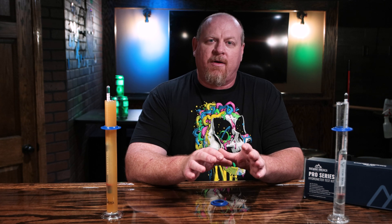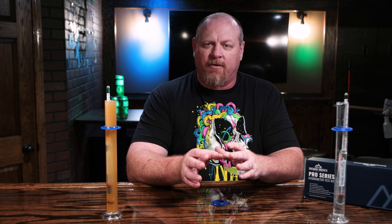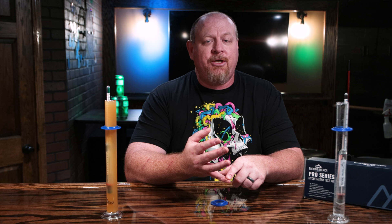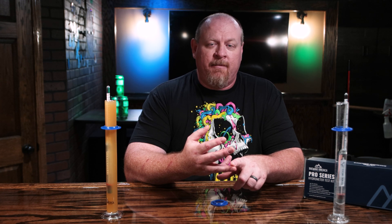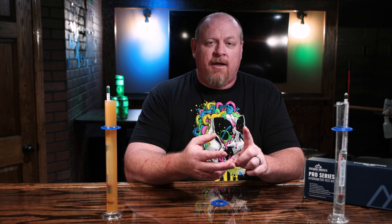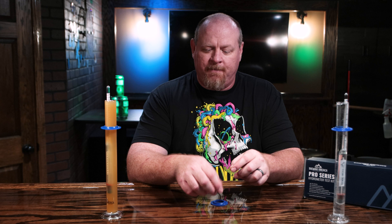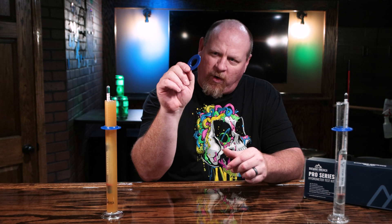The hydrometer is probably the easiest way to take a gravity reading both after you're done brewing your beer as well as after fermentation is complete. In this video I want to show you how to check the calibration of your hydrometer, take a proper reading, how to prepare a sample for pressure fermentation, and also what this blue collar ring thing is for.